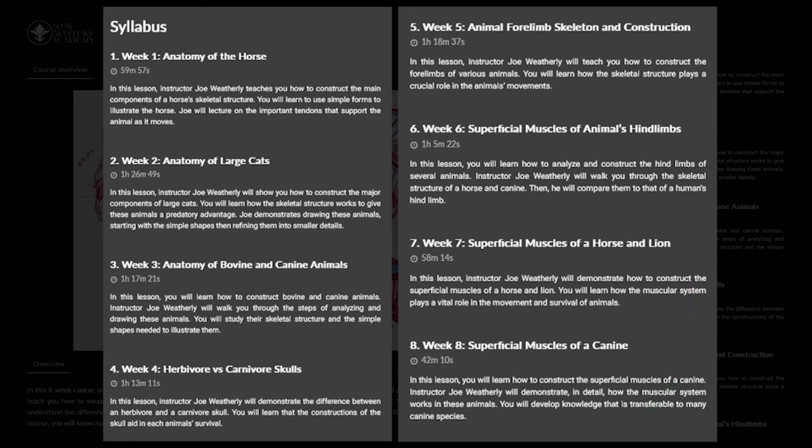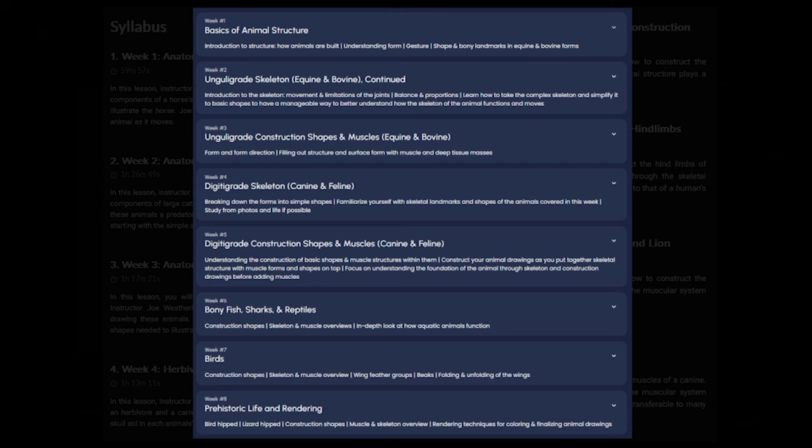The syllabus covers herbivore and carnivore skull comparison, as well as forelimbs, hind limbs, and overall superficial muscles. As a comparison, I also looked at CGMA to understand what they teach — and it's almost the same structure: basic animal structure, skeleton focusing on equine and bovine, canine and feline, skeleton and construction, and then going into fish, birds, and prehistoric animals.